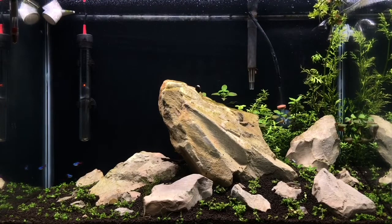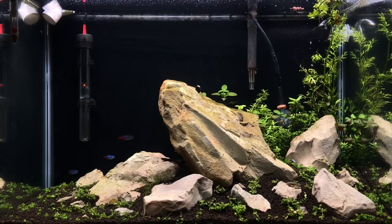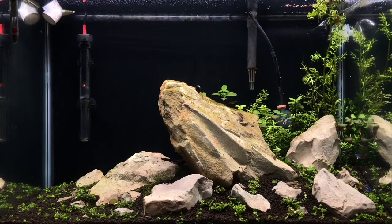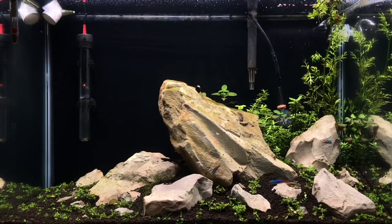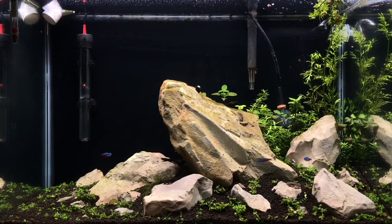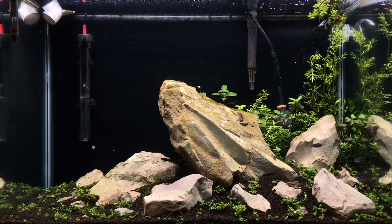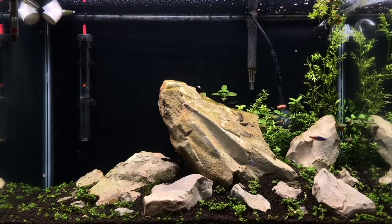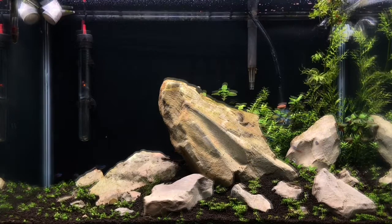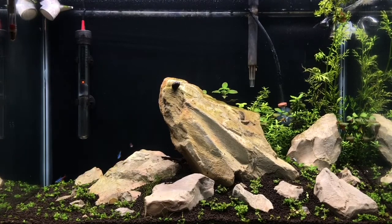When we first set up the tank I was really happy with the scape and thought it could progress into something I'd be proud of. We were also running CO2 from Aquatech of California, so check those products out below. We were using a simple hang-on-the-back filter - I had every intention of getting a canister filter but ended up using the AquaClear 30 or 50. We also had an AquaTop heater which was really reliable, keeping the tank at a solid 78 degrees.